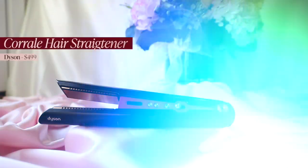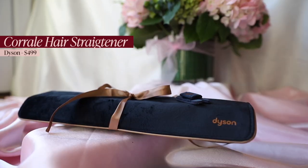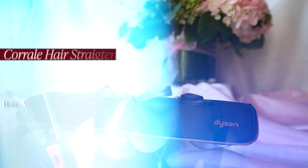I have not used a flat iron in over three years, so it might be a little bit crazy that I just spent $500 on the Dyson Corral. Today we're going to find out if this flat iron works for naturally fine, curly, wavy hair.